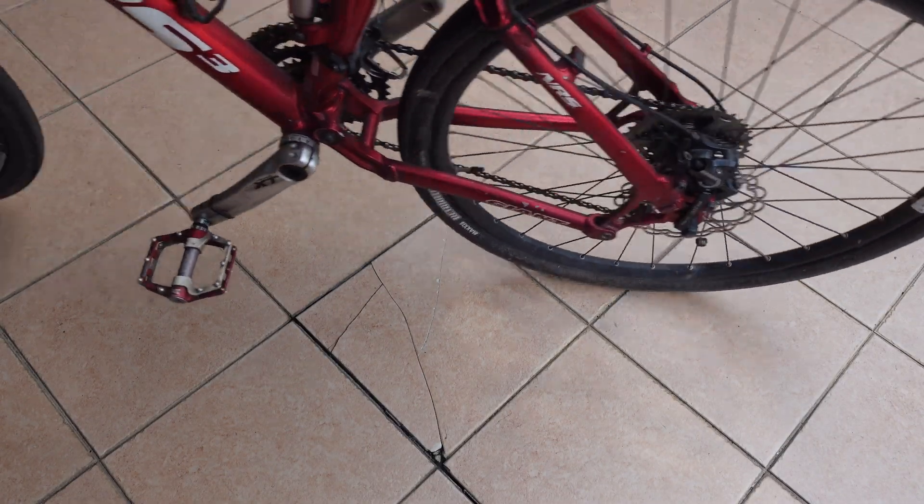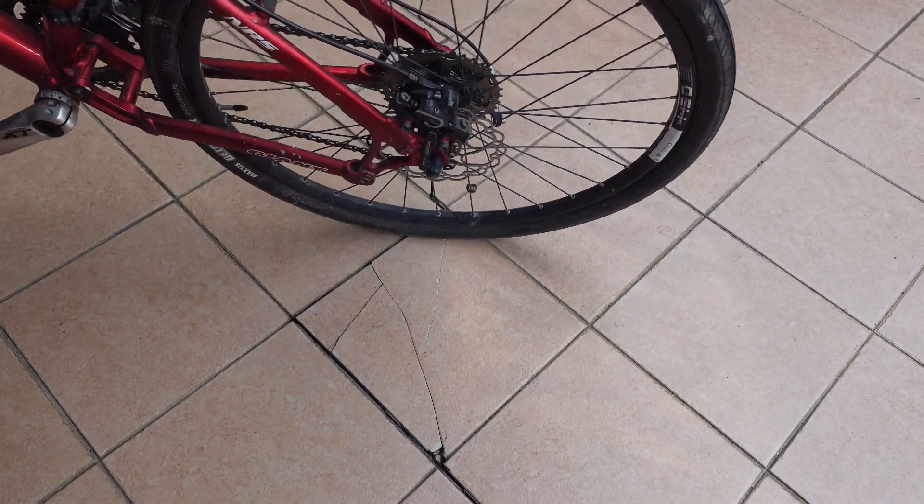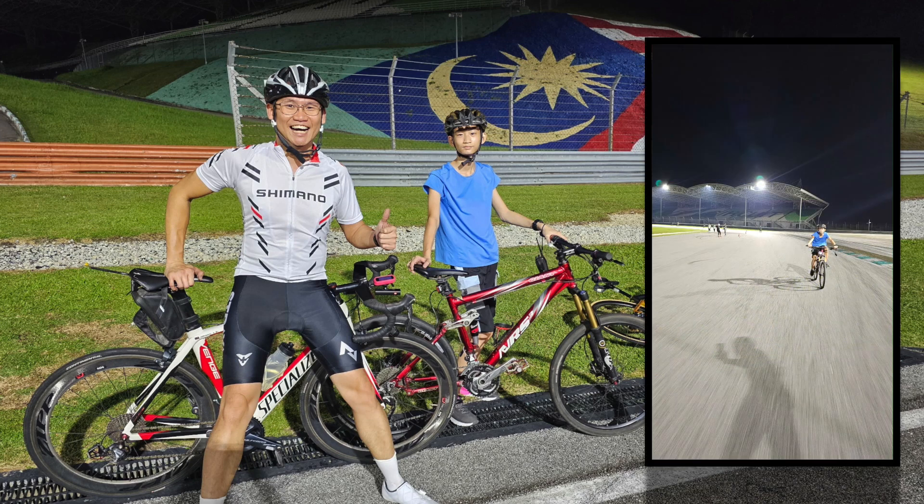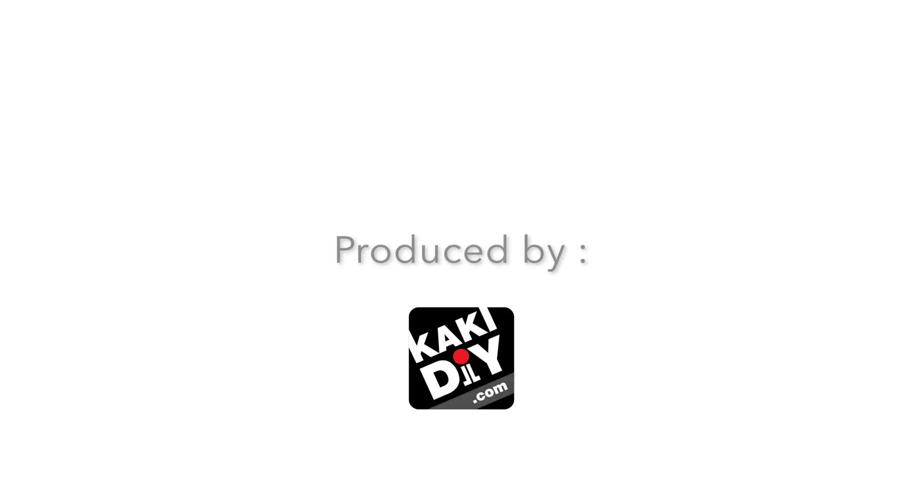Let's check the brakes again — working perfectly and in time for us to go cycling at Sepang International Circuit, the former F1 circuit in Malaysia. Hope this video helps. Check out all our other FixHackDIY videos on our channel. Thank you!